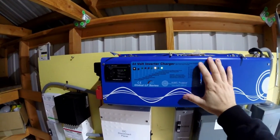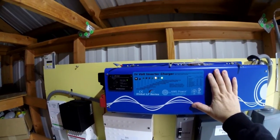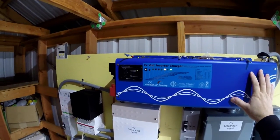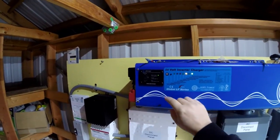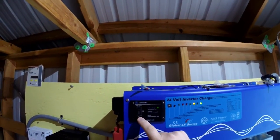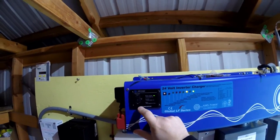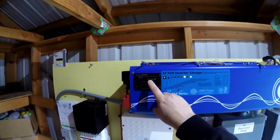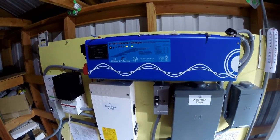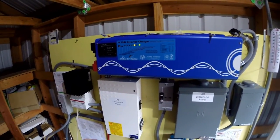I have a 4000 watt pure sine low frequency inverter, 24 volt from Ames. It's an industrial grade inverter and it's got a few modes on here. It's got a power saver mode if you want to use it as a backup system, an on-all-the-time mode, and off of course. In power save mode, it'll basically go into sleep mode until you pull 25 watts or more, and then it'll turn itself on and power whatever you need.